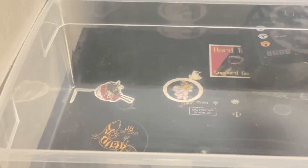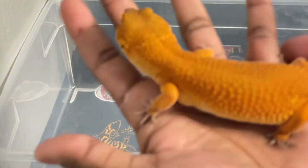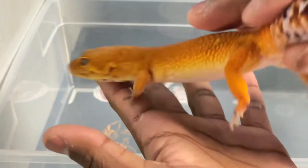Alright guys, let's pull out some geckos. Let's start off with our non-ovulating female. She's pissed — check out this Tango Crush Infernal Clown cross Insane. Look at that color!